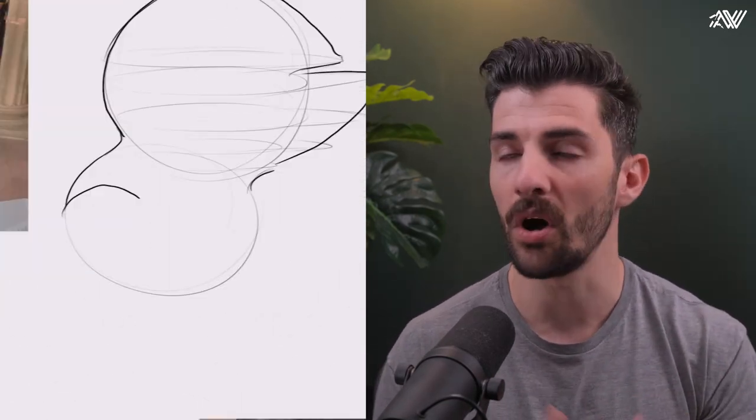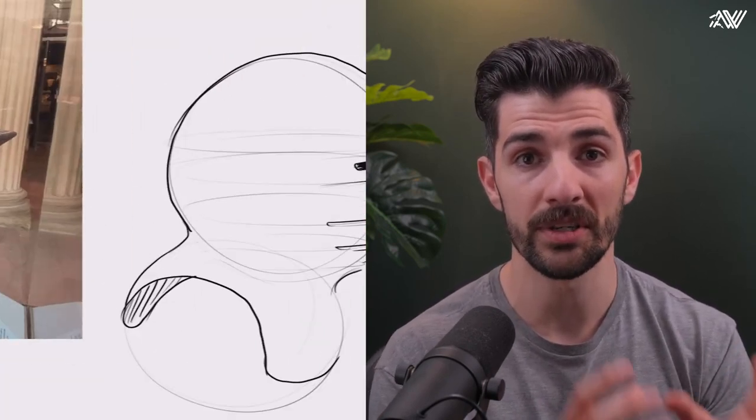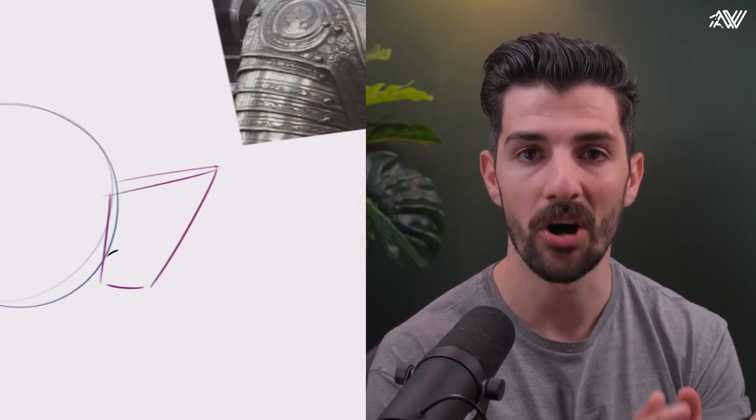Armor is a great reference to practice this with. You can do it with helmets, gauntlets, anything that makes up an armor — it's very easy to understand and apply this technique to. You can apply it to many other things, but hard surface objects like armor are a really good one to get you started. Think about these steps: establish the simple form, manipulate that simple form, then wrap things around it.